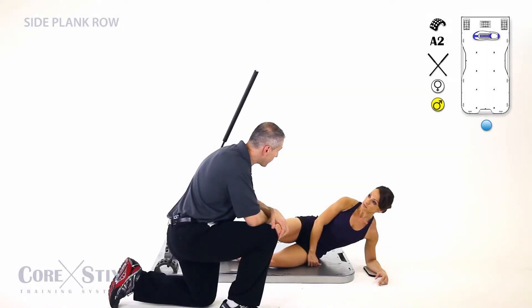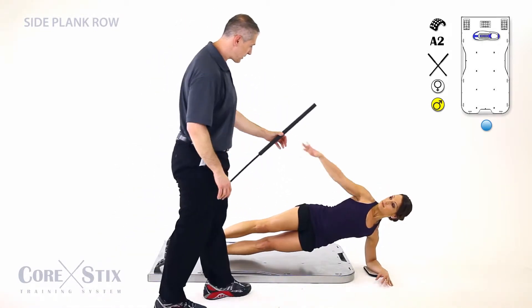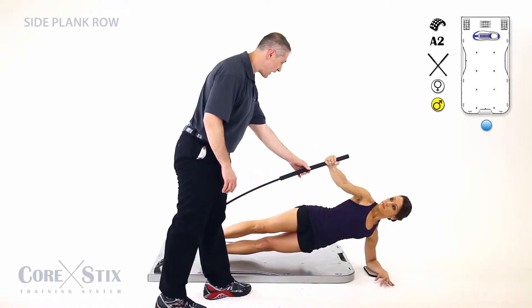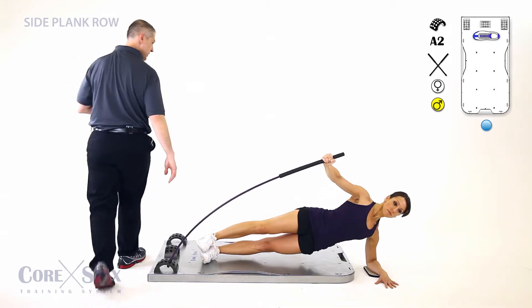All right Kim, you're going to be doing a side plank with a row. Have your legs nice and straight up into a side plank position. While driving those hips up in the air, grab here and now you're going to pull. That's it — opening the collarbone with each repetition.